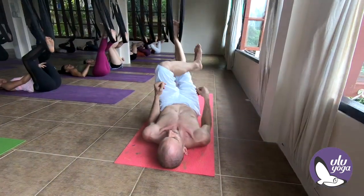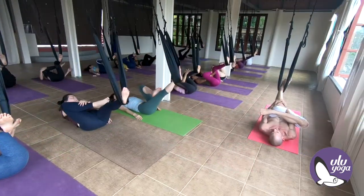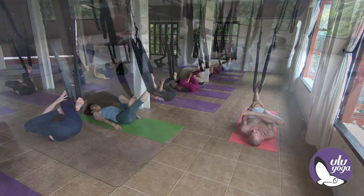Let's go. Go down. Hold on to the chest. Let's go.